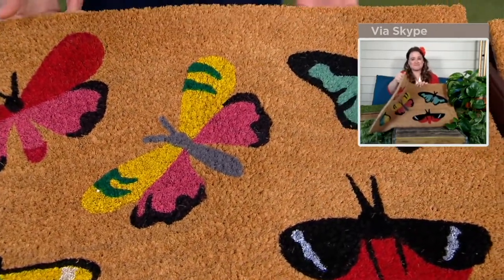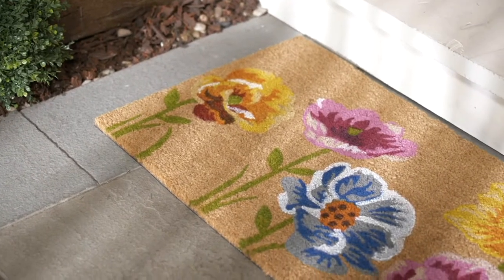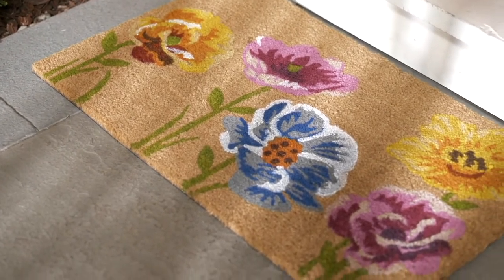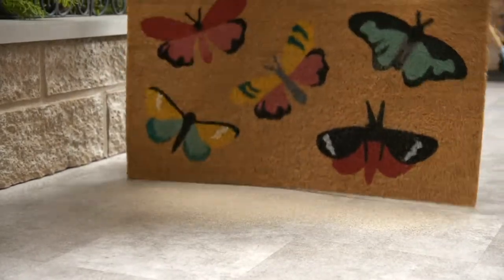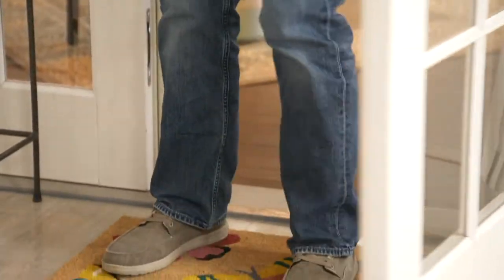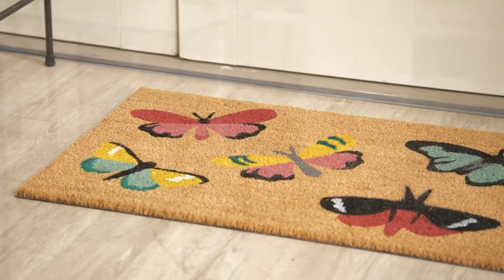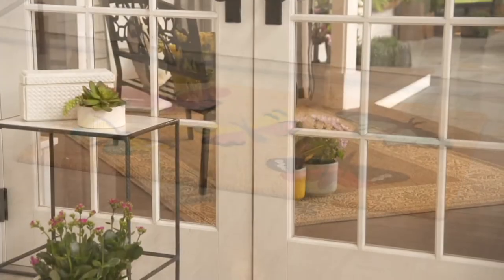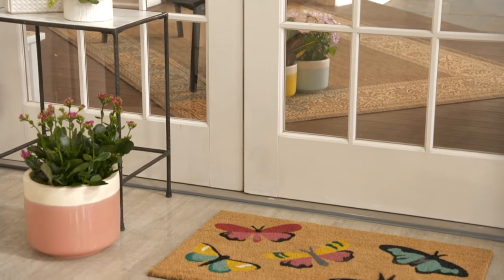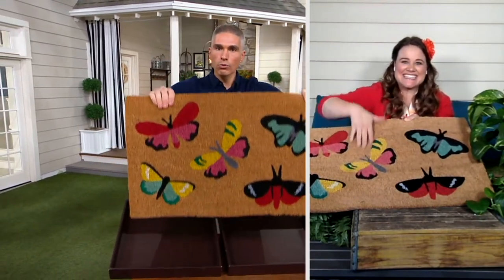Coir mats last for years, but at some point you've got to replace them. If you have one at your front door that's seen better days, today's your day to get one that's brand new — a great value and super unique. Over 1,900 orders have already been placed and they're going quickly. Even at a discount store you're not going to find this price, this design, or this quality.